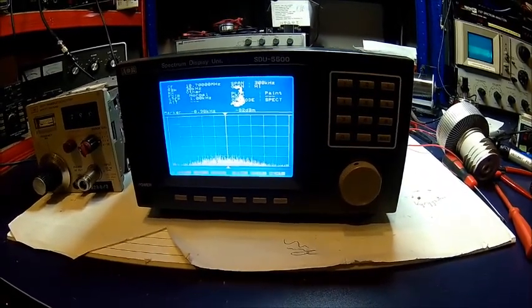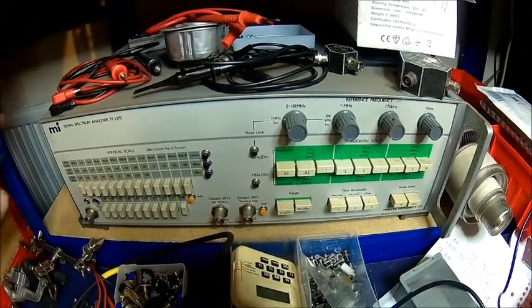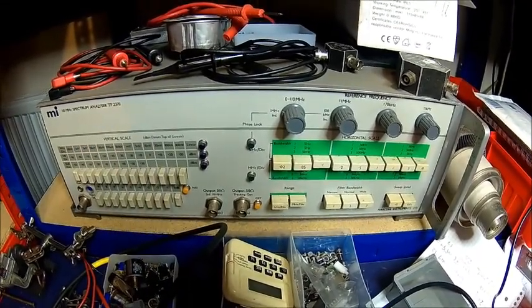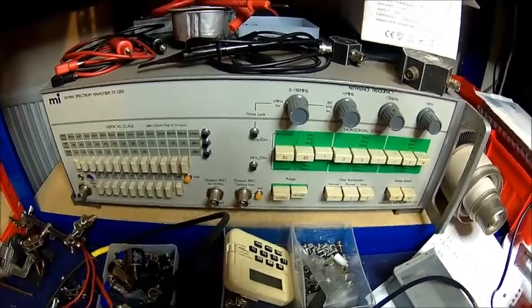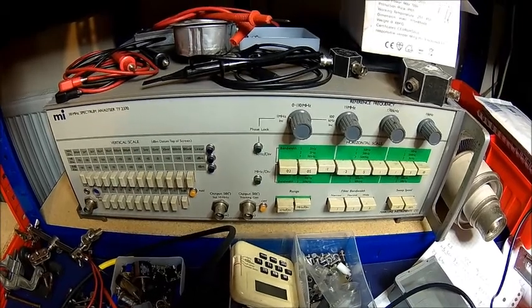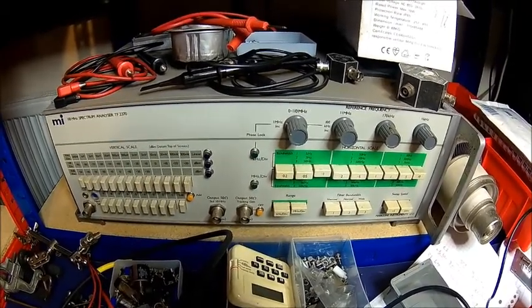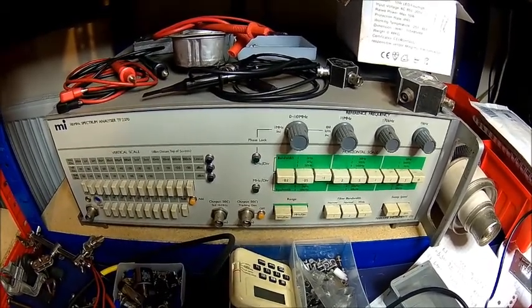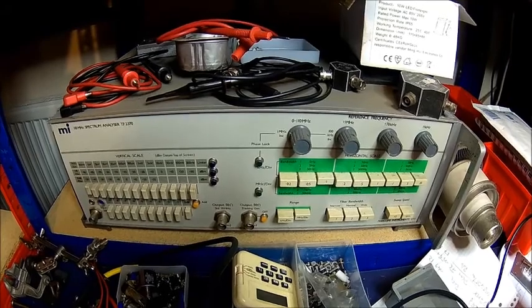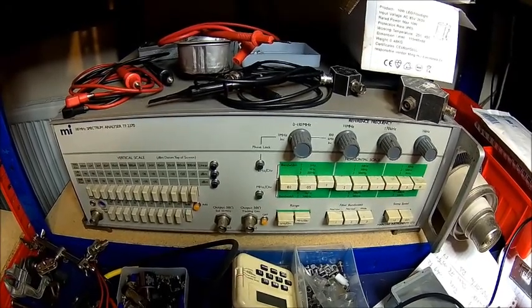I almost forgot one — this is a Marconi 2370, at least half of it. That's the HF unit, and I think the HF unit is fine. It's got a display unit problem — I've had it for many years but it needs a bit of work. There is a display, but there's no signal displayed. It goes from almost DC to 110 MHz, which is enough for any HF work. The screen is a bit dirty as well, so we'll look into it as soon as I've got a little bit of time.